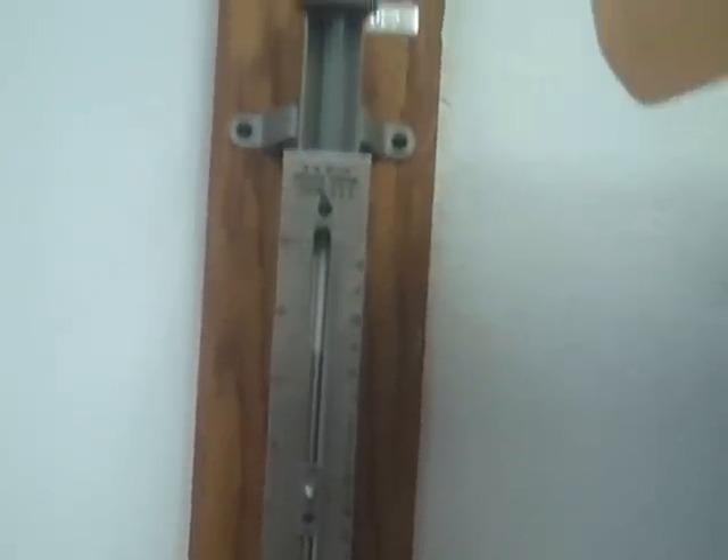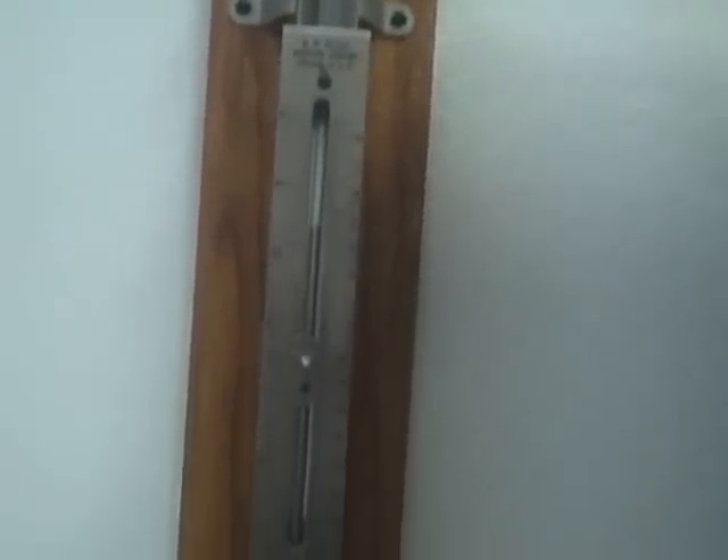Hi everybody, I'm Garrett and today I'm going to teach you how to use the barometer. The barometer is used for measuring pressure so that when we do a lab that involves the atmospheric pressure in the chemistry lab, we can use this here so that we know what the pressure in the room is.